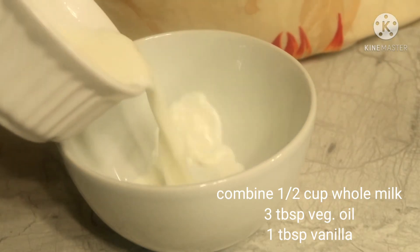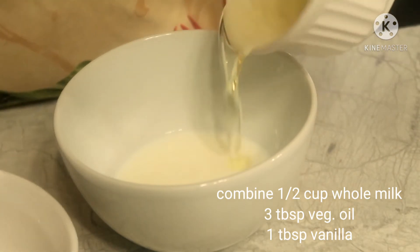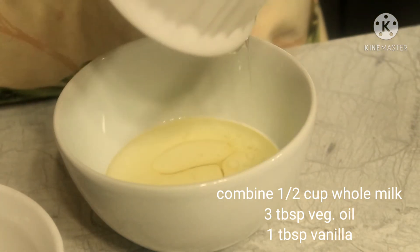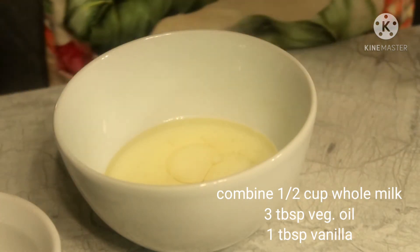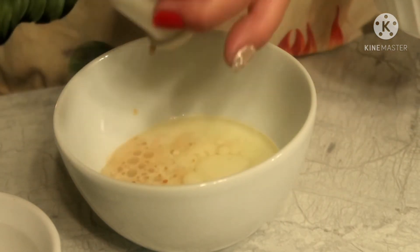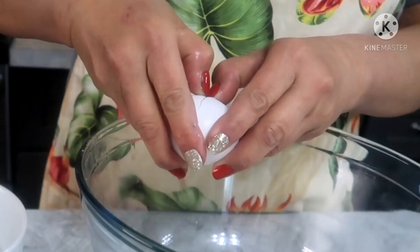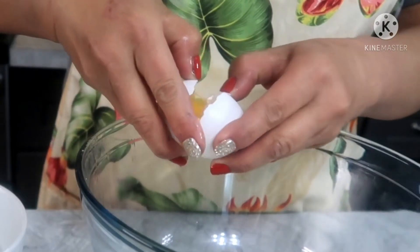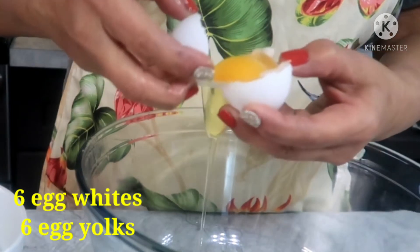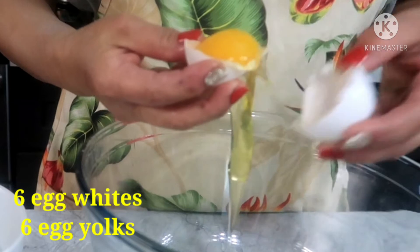I'm going to mix it up. I'll mix it up later, so I'm gonna mix it up.